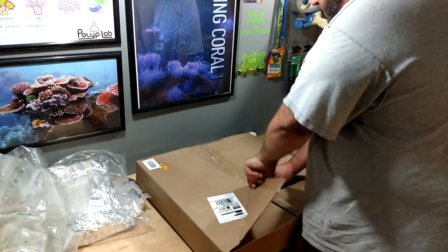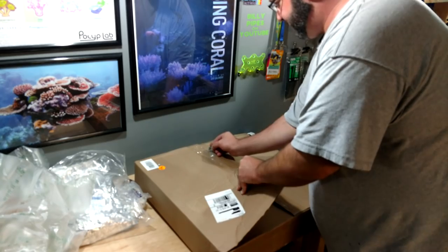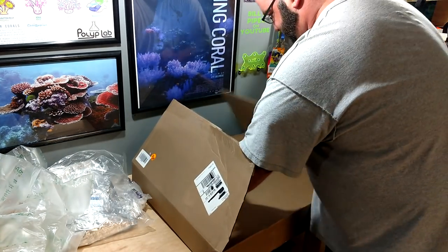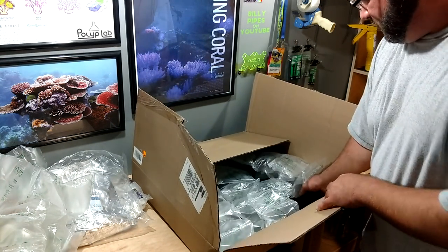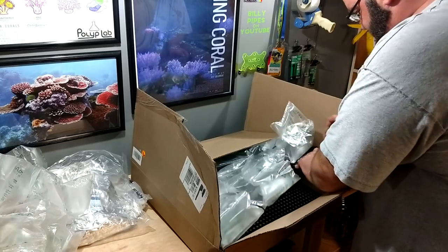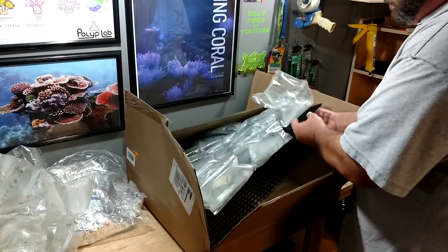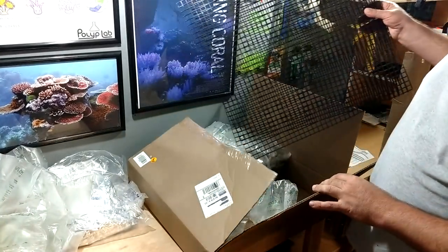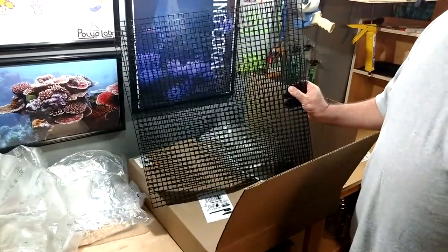I already know what's in here — this is the two-by-two black egg crate, and I need a lot of this.